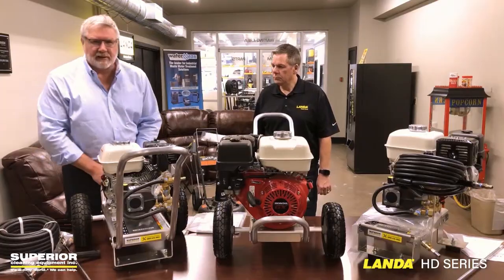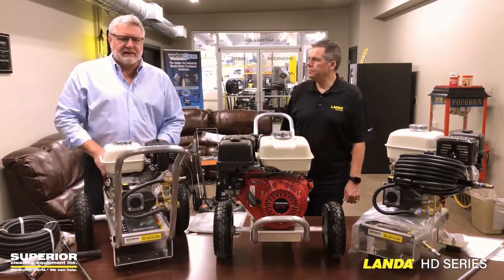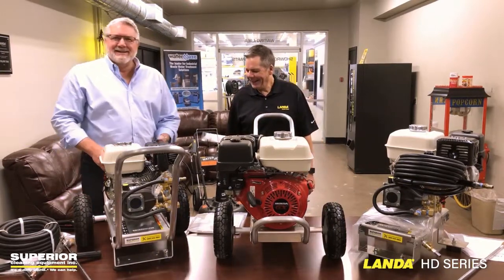But the biggest thing is they're light — they are easy. One guy could get this in and out of his pickup truck.